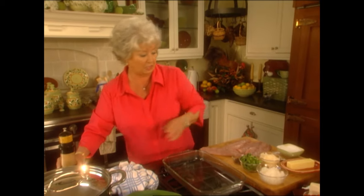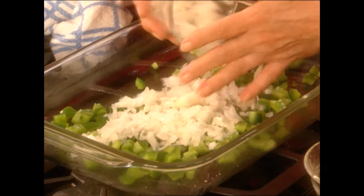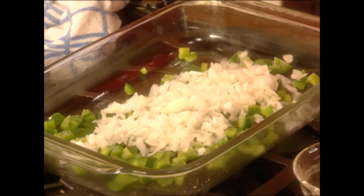In our dish I'm gonna layer bell peppers and onions — this is almost gonna act like a rack for our fish.